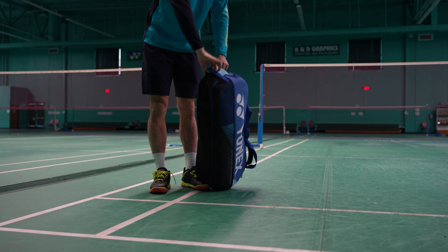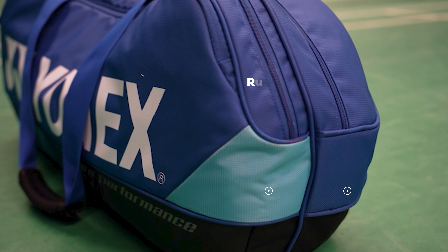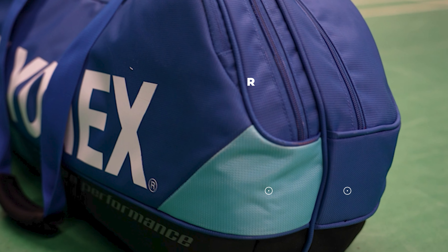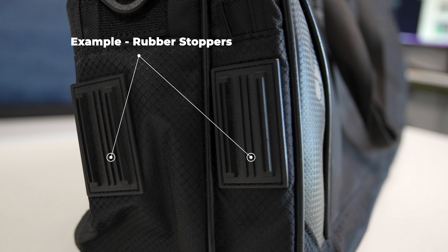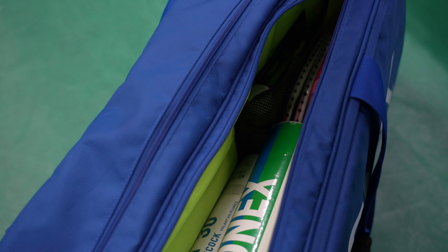There are a few things I would have liked to see in this bag. Because they've added the handle for vertical placement, it would be nice to also have rubber stoppers on the opposite end where the bag sits on the ground. Yonex already has this in many of their bags and in their Japanese version bags, but I'd love to see it across all versions. It's a nice feature that keeps the fabric on the bottom from getting dirty and also protects the area where the frame of your rackets might sit.